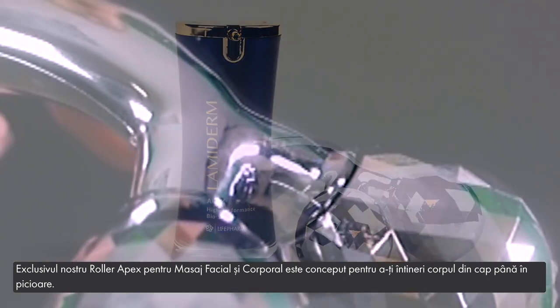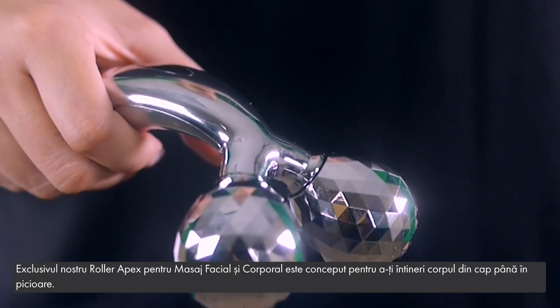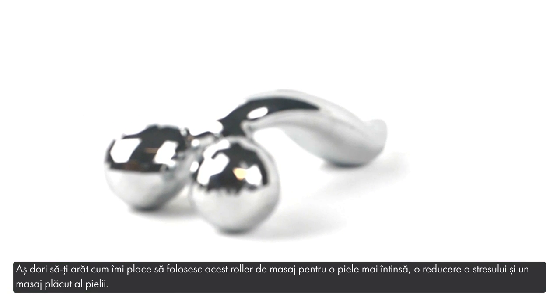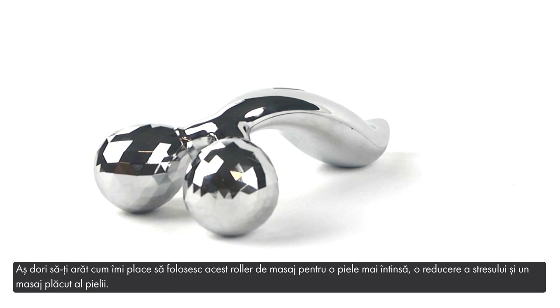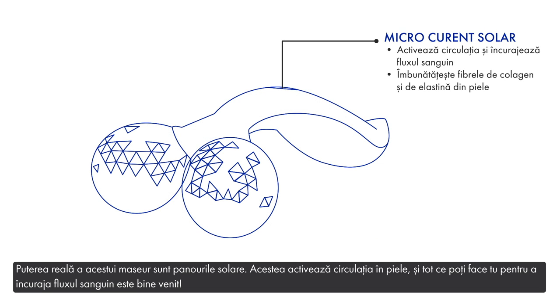Our exclusive Apex Facial and Body Massage Roller is designed to rejuvenate your body from head to toe. I'd like to show you how I like to use this massage roller for tighter skin, stress relief, and a nice skin massage. The real power in this massager is the solar panels — it activates the circulation in your skin, and anything you can do to encourage blood flow is good.